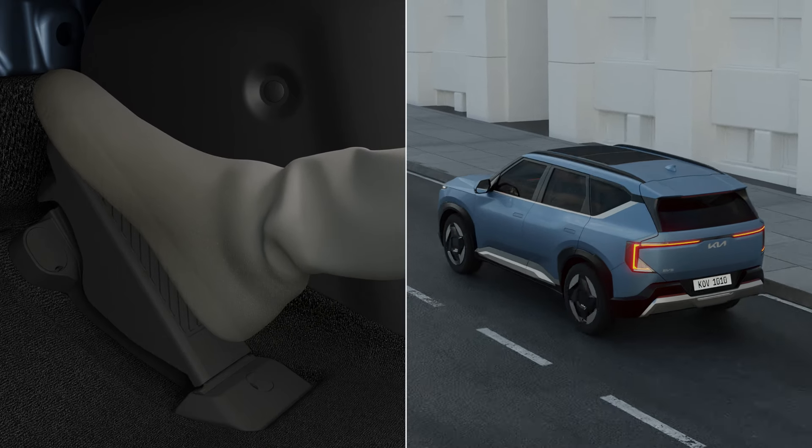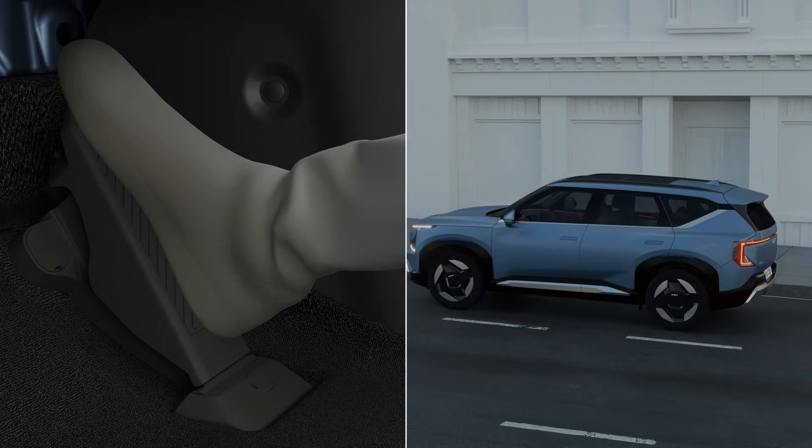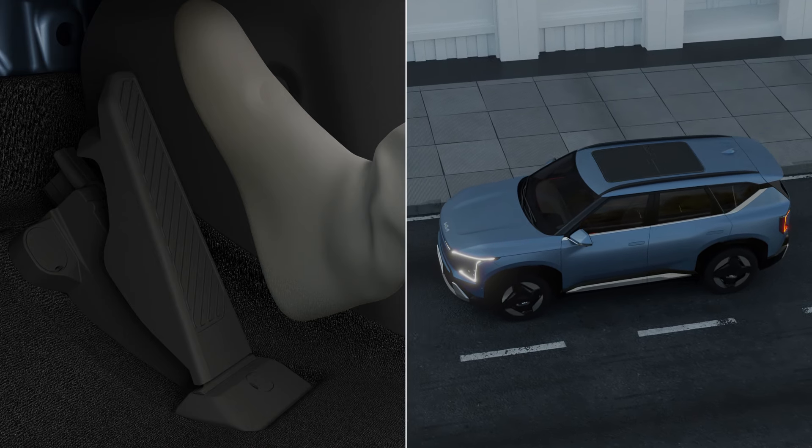Press the accelerator pedal to accelerate the vehicle. To decelerate, release the pedal slowly. The vehicle brakes and stops when you take your foot completely off the pedal.